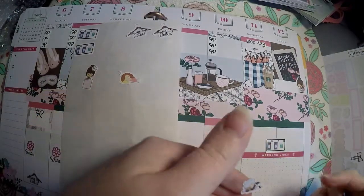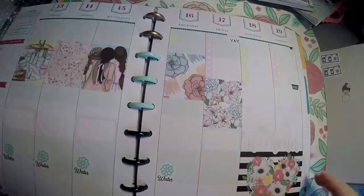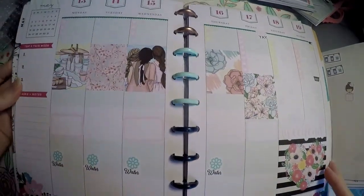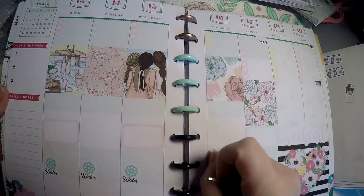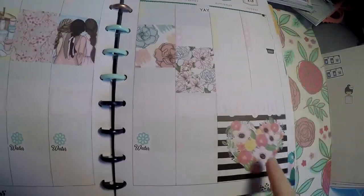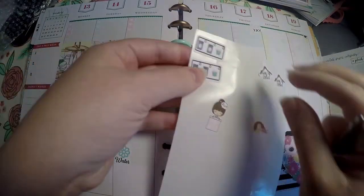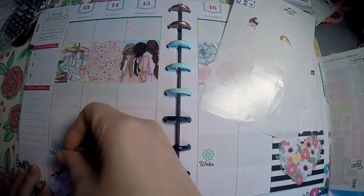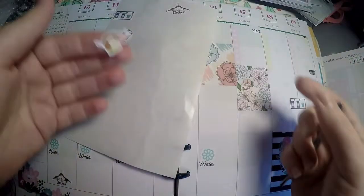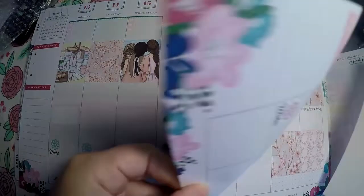I'll also do a nap time sticker — what I do with it is write down what times my daughter takes naps just to keep track of when and how long she's sleeping. This is how I used my Plush Paperies kit. I took a box from one of the other pages and another from the page I'm using next week, plus a box from a mini Happy Planner sticker book. I've also got Nash's Print Works water trackers laid out. I'll show everything left over from the kits when I'm done.